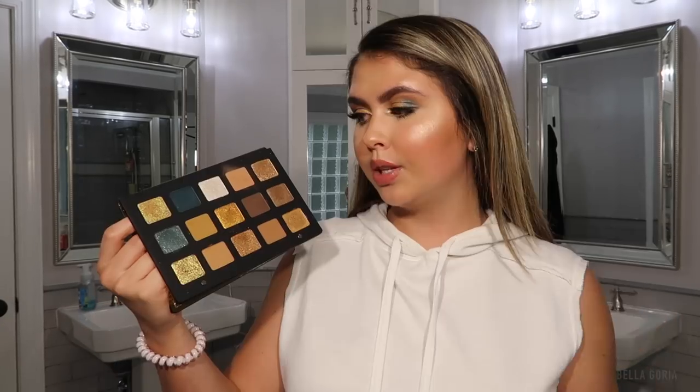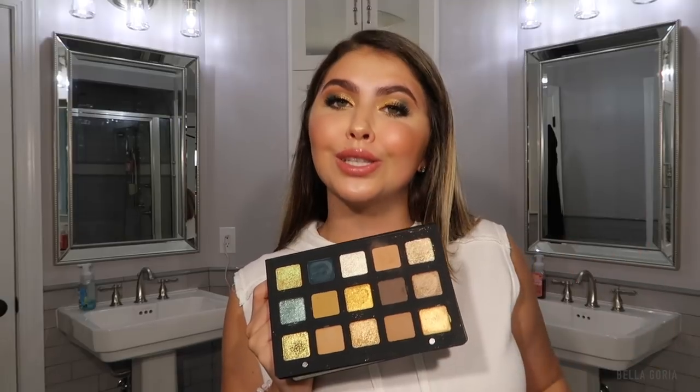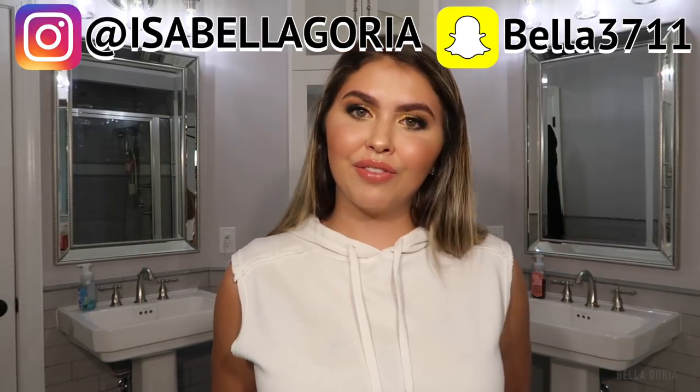I do feel like this is something you need in your collection. I can't tell you if it's worth the price for you, but for me this is 100% worth it and I'll be using it so much. Let me know down below what you think of this palette and the eye look I created. If you're going to get it or skip it, let me know! Don't forget to subscribe to be part of the Gorya Gang, follow my social medias listed above, and I'll see you in my very next video — bye!